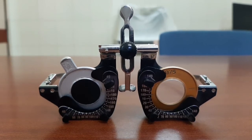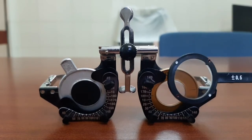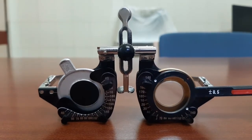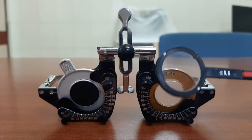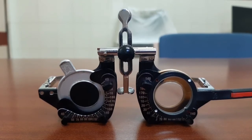After that, use the Jackson's cross cylinder. To check the axis, always make sure that the handle of the Jackson's cross cylinder corresponds with the axis of the cylinder — so the handle is placed at 180 degrees. Ask the patient to look at the chart and concentrate on the letters, then flip it. This process of turning the Jackson's cross cylinder is called flipping, and hence this procedure is also known as the flip cross procedure.